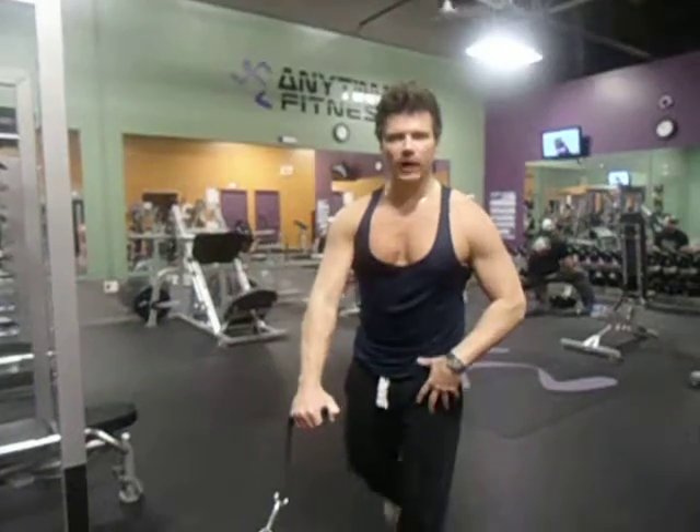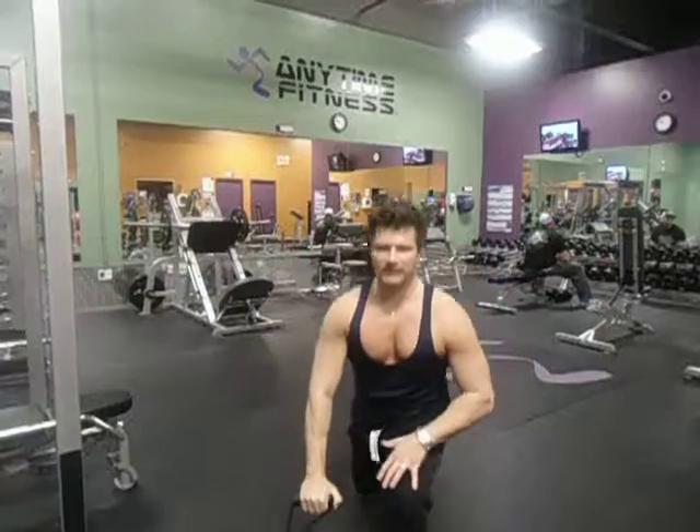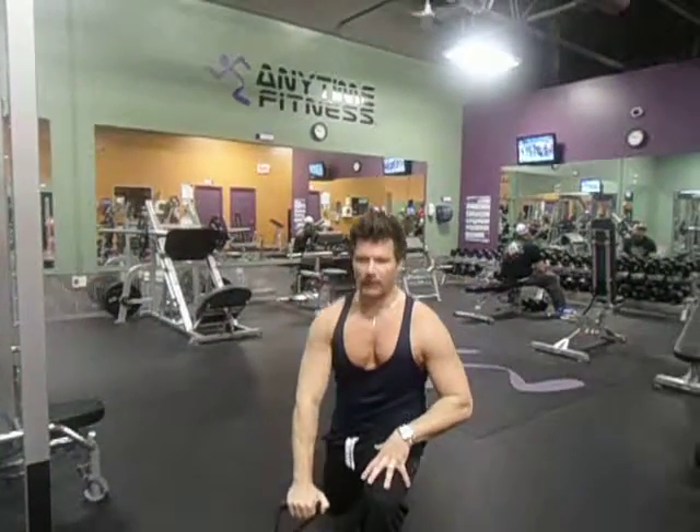So I'm going to do a backwards lunge. I'm going to come back like this, I'm going to come forward and lift up. Back down like this, lunge up, bring the arm up, bring the knee at the same time. Back up.